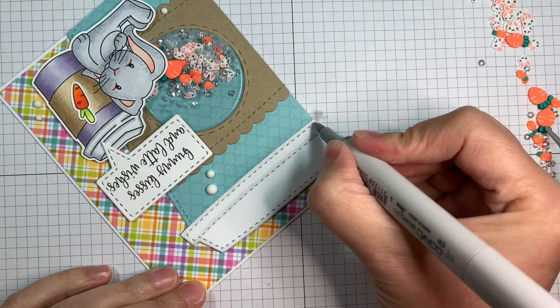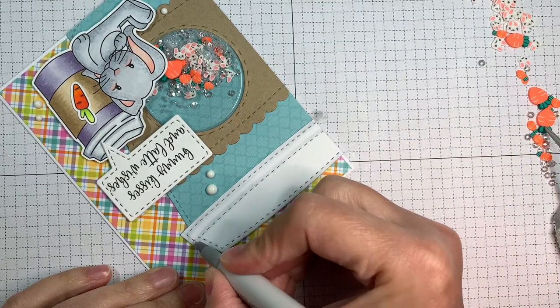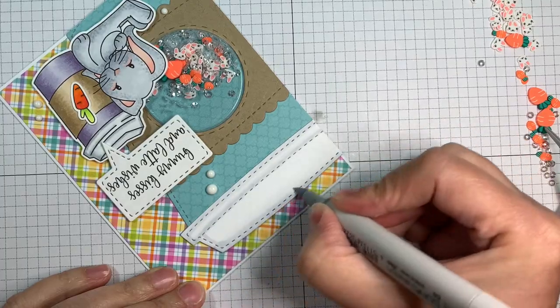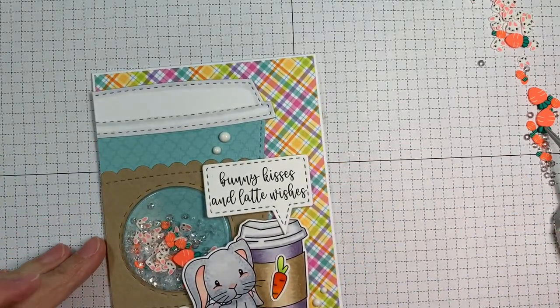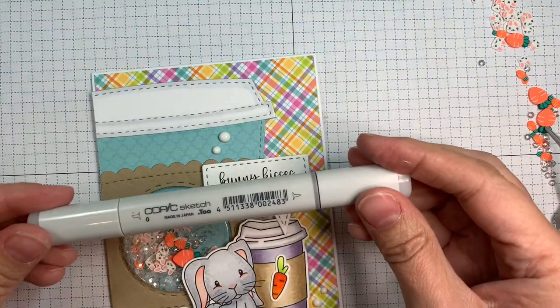So are you loving the release so far? Yesterday's stuff was super cute. I love those new slimline dies, and I love the new stencils — those are adorable too. All my design team members have adorable projects to share, so you want to definitely go check out Jaded Blossom's blog and check out all the adorable projects that they're sharing.